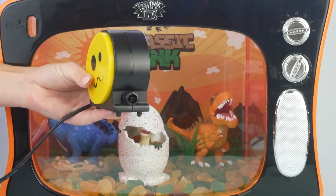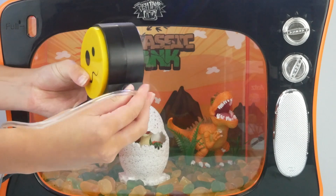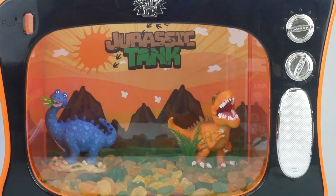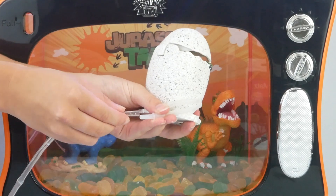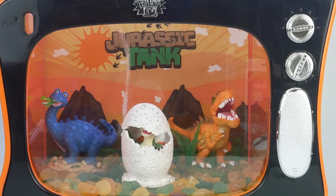First, unbox your air bubbler and plug the tube into the side. Next, get your ornament you wish to bubble and plug the air bubbler tube into the tube of the ornament. Then place the ornament back in the tank.